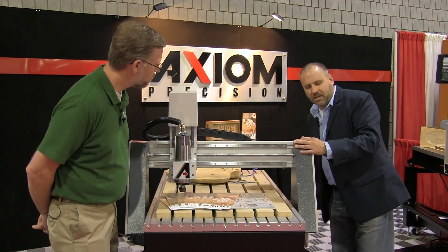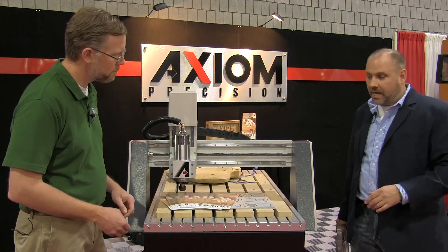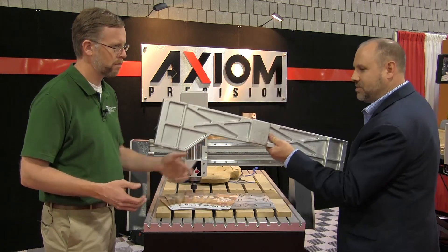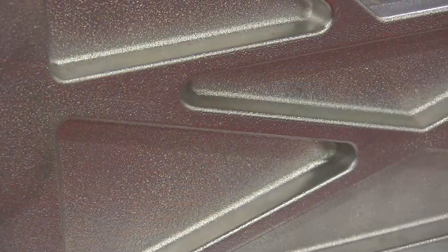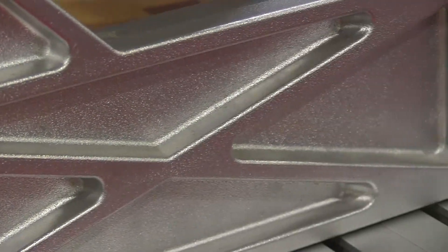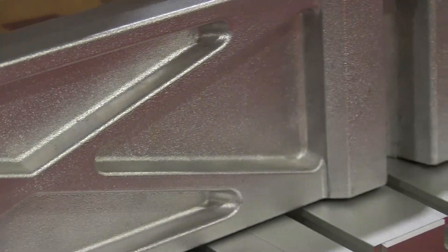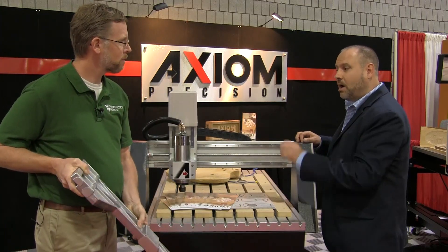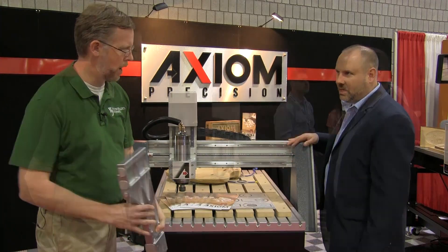Just in an attempt to tighten up the accuracy of the machine, we use components like this. This happens to be our cast gantry support. No one sees that beautiful casting, but it's the heart of the accuracy of the machine. It hides underneath the table, but it ensures that these two gantry legs are suspended exactly where they need to be.